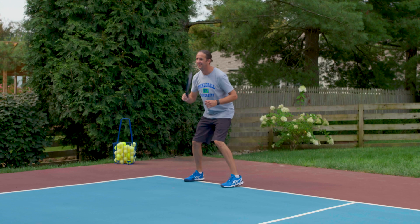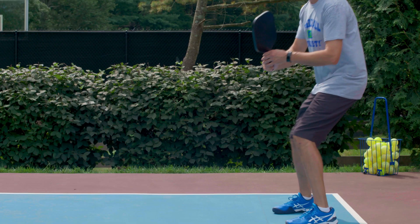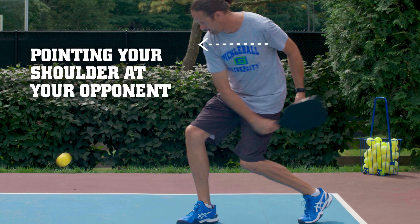First, we'll start with your feet. To make this shot, you'll step forward with your dominant foot. And as you step, you'll want to rotate your torso towards the ball, pointing your shoulder at your opponent and in the direction you want the ball to go.